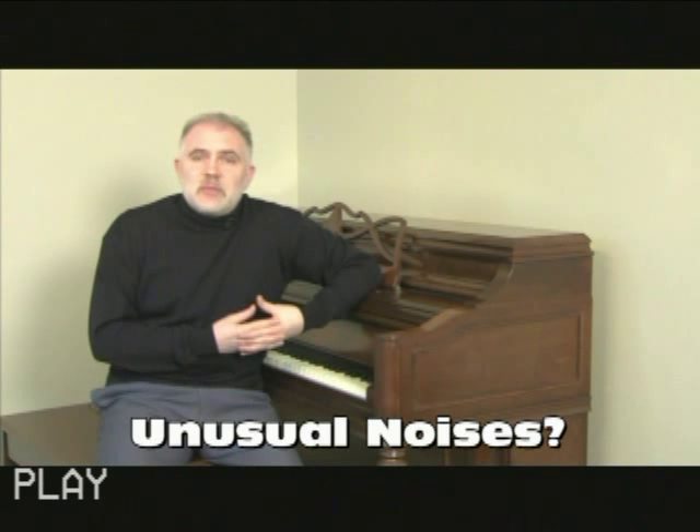You also want to listen for consistency throughout the whole register of the piano. Are there any unusual sounding notes? Do they stick out, or do they all sound about even — about at the same volume? Are there any unusual noises when you play the piano?